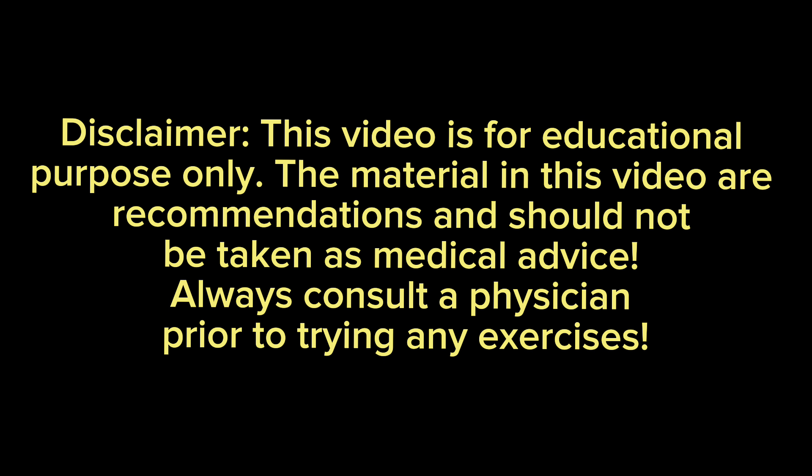What's up guys, Dr. K here from Prime Performance Chiropractic. In today's video I'm going to be showing you guys a few stretches to help with neck pain and stiffness, but before we get into the video make sure you pause and read the disclaimer on the screen. In today's video I'm going to be going over three simple neck stretches you can do at home.